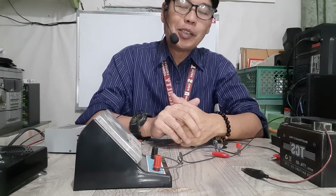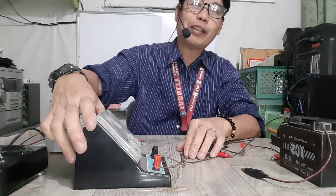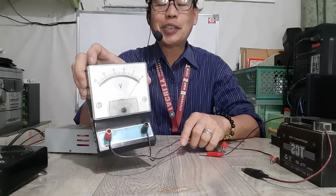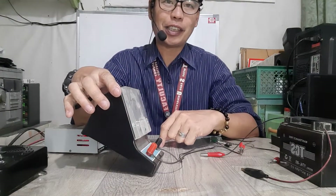Hello, good day to everyone. I'm here to show you how to use one of our equipment here in the physics laboratory, which is the voltmeter. The voltmeter is used to measure the potential difference between two points of a certain circuit.